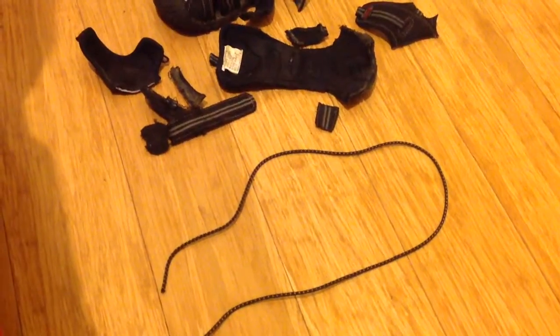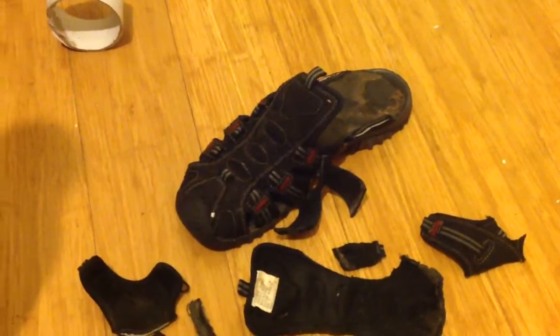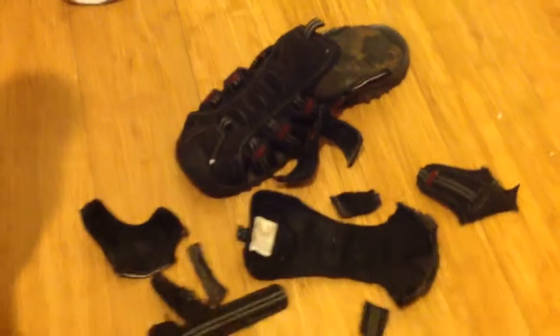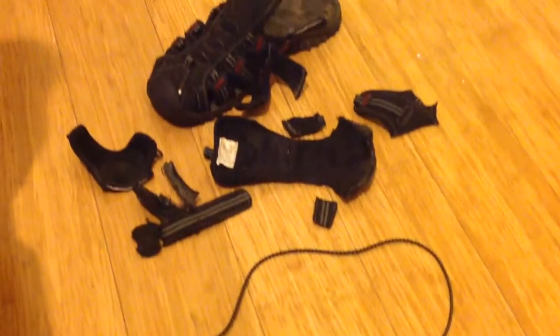Hey guys, so today I just found this old pair of sandals that were being thrown out, and they're quite high quality sandals. I'm going to be making a small, not too powerful, but still great to have fun with, slingshot. So let's get into this.